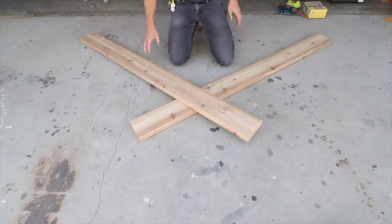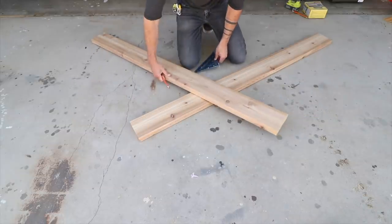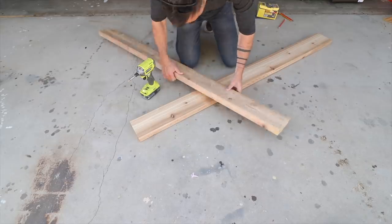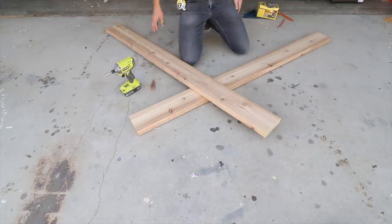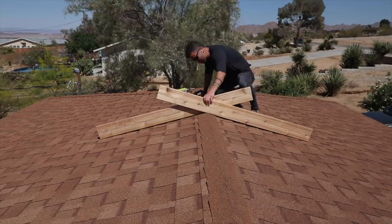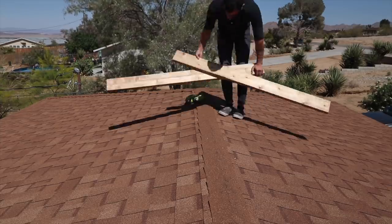The entire deck is made out of 2x6s. I'm using cedar because I got a hookup, but regular 2x6s would work just as well. I took two five-foot-long pieces and screwed them together with a single screw right in the center of the width dimension of the board. This allows them to pivot like a big pair of scissors. I then placed them on the peak of the roof and drove in additional screws so they could set the angle of this primary brace.